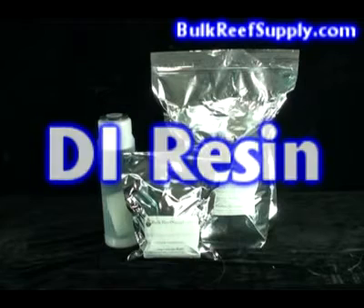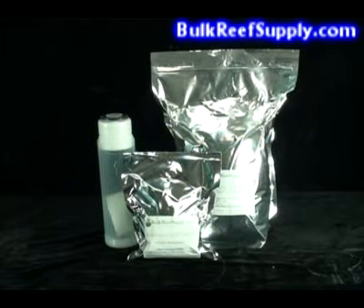Welcome to BulkReefSupply.com. This is a demonstration of our DI resin and refillable cartridges.